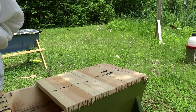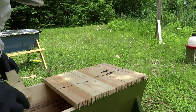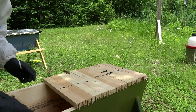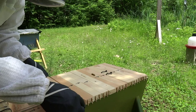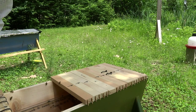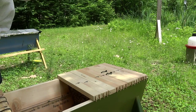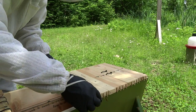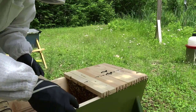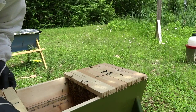I'm hoping I didn't do this prematurely. I'd read 24 hours, but I guess I could have waited 72 hours. So there's the frame I added yesterday, about 24 hours ago.